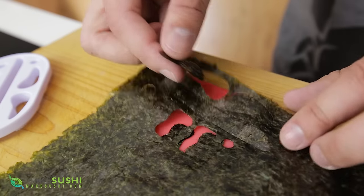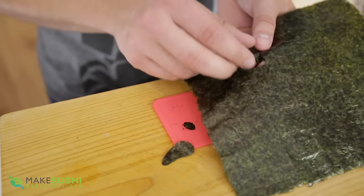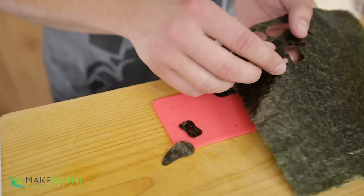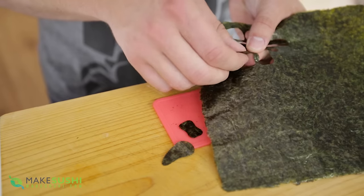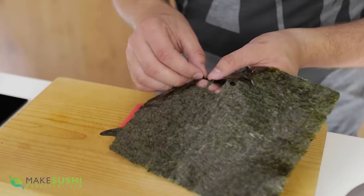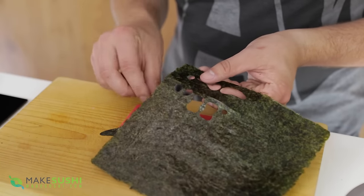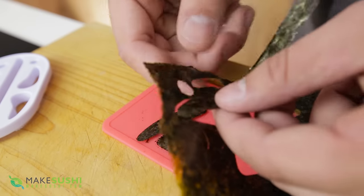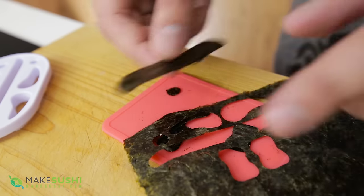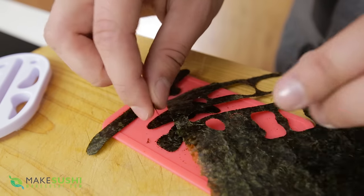Half of the components will just fall out on their own if you've done this right, and the rest you'll just have to softly remove out of the nori, making sure not to tear them. This one feels a little bit tough — just removing it softly. Be very careful not to tear any of the components, especially the center one, the long one — it's very, very fragile and it normally tears if you don't take care of it. There we go, it came out perfectly. Just going to take the little panda eye patches out.